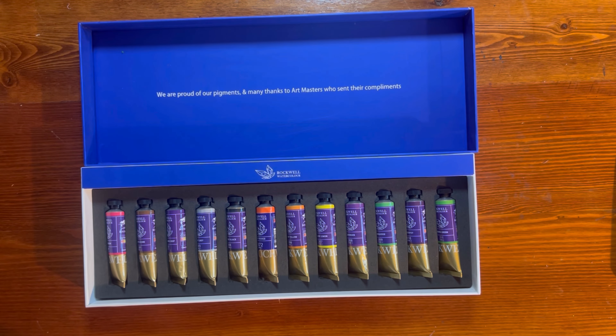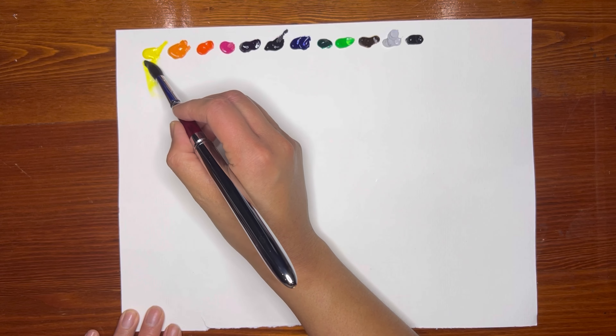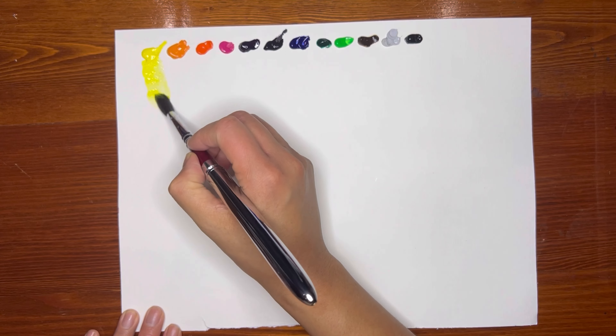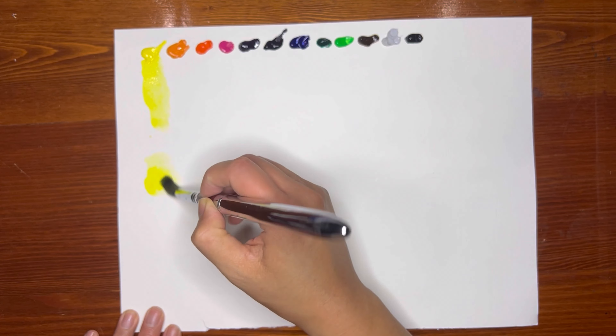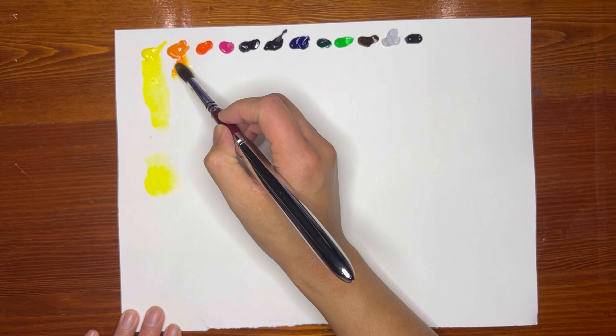There they are — excited to test these! So this is my Yellow Lemon. I can see myself mixing this in with the Primary Yellow.